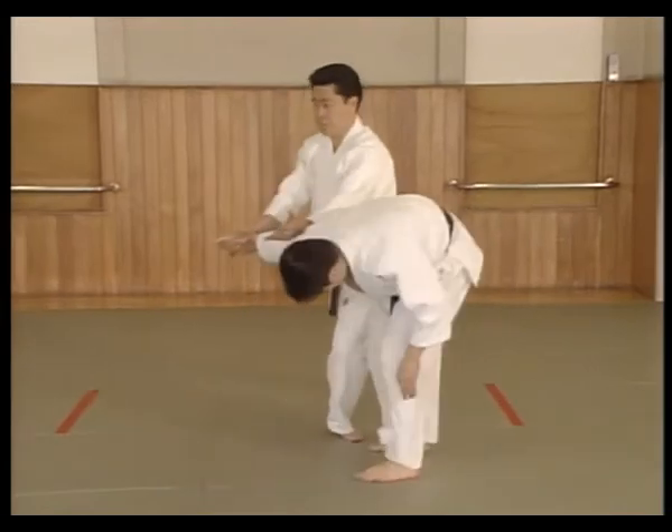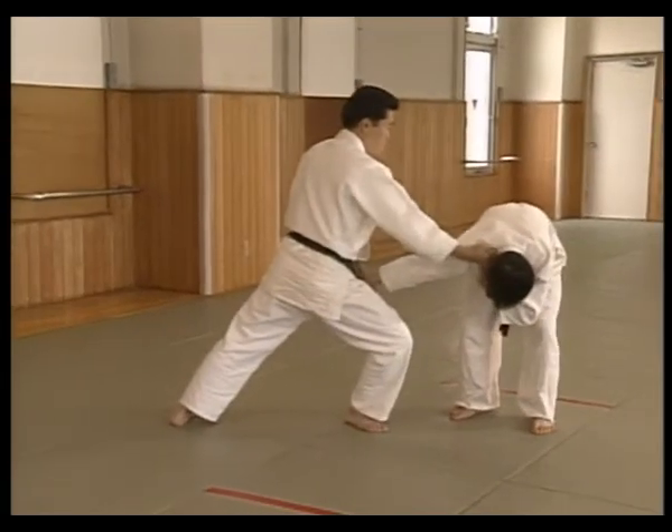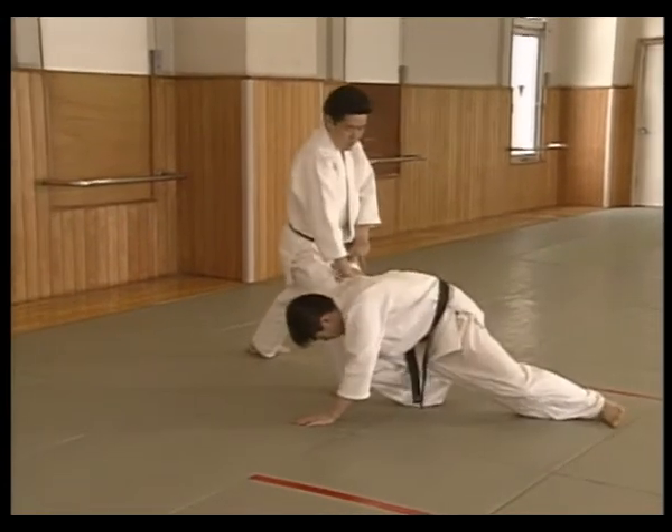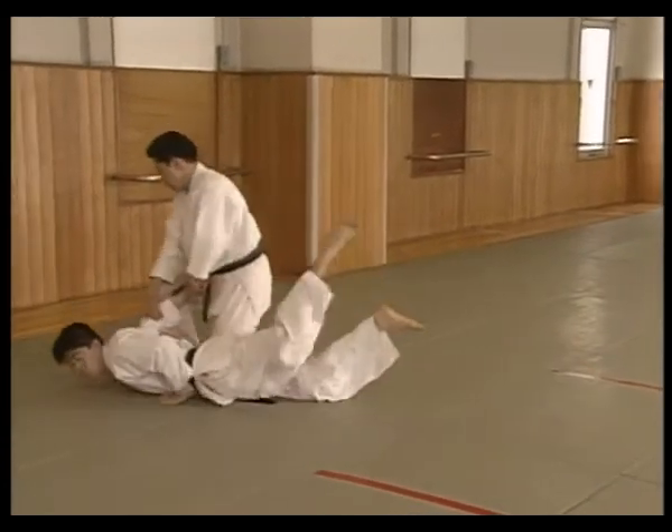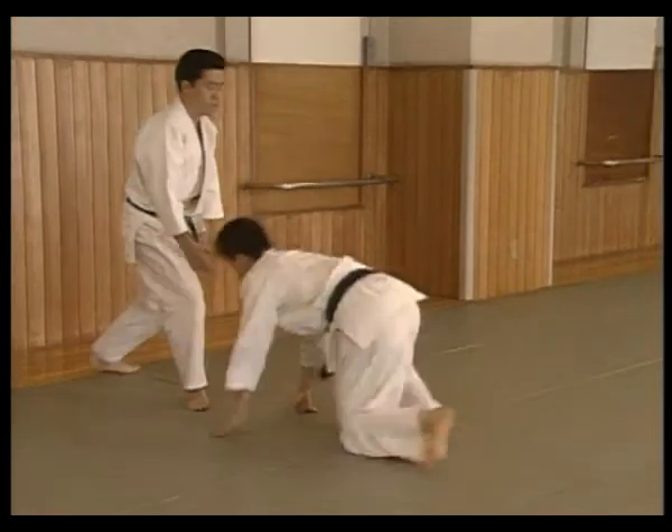Pivot again to break Uke's balance, then pivot once more to break Uke's grip. Grab the Sankajou position. Cross step back and punch. Shuffle back while breaking Uke's balance, turn the left hip taking Uke to the mat, then turn to face Uke and apply the Sankajou pin.